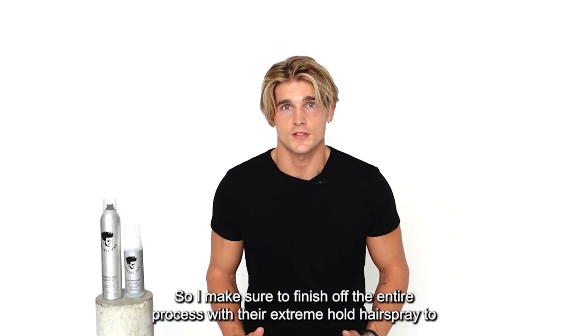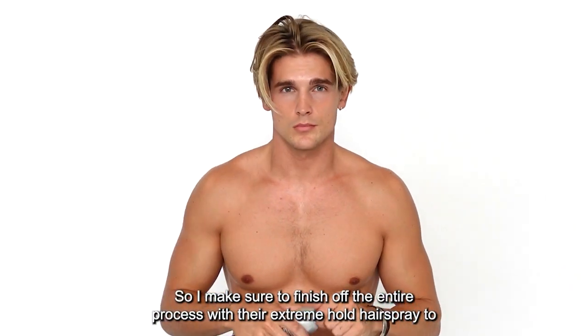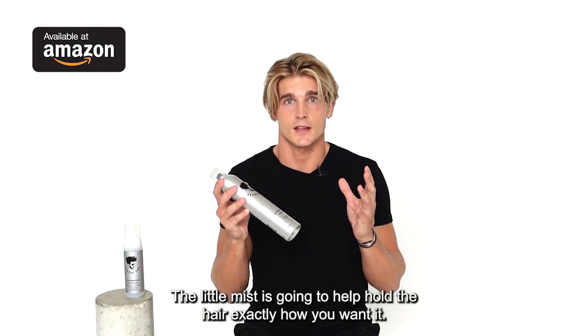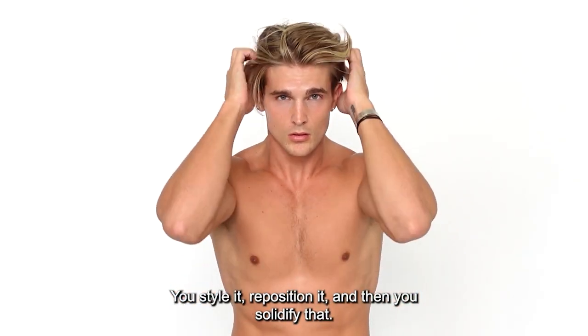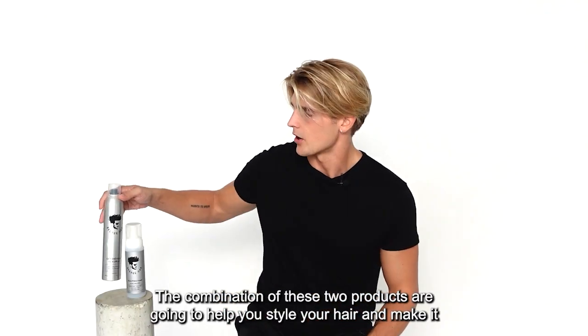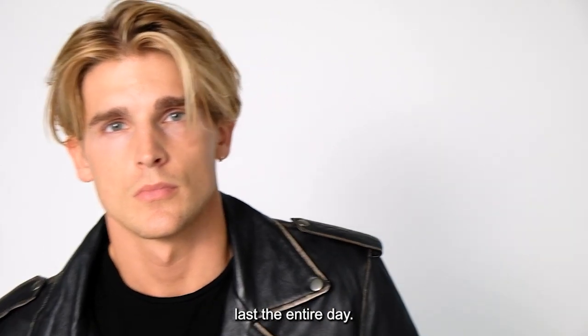I make sure to finish off the entire process with their extreme hold hair spray. Keep it about 10 inches away — just a little mist is going to help hold the hair exactly how you want it. You style it, you position it, and then you solidify it. The combination of these two products are going to help you style your hair and make it last the entire day.